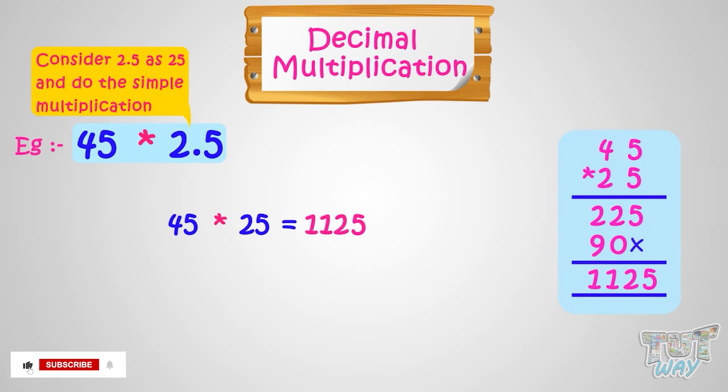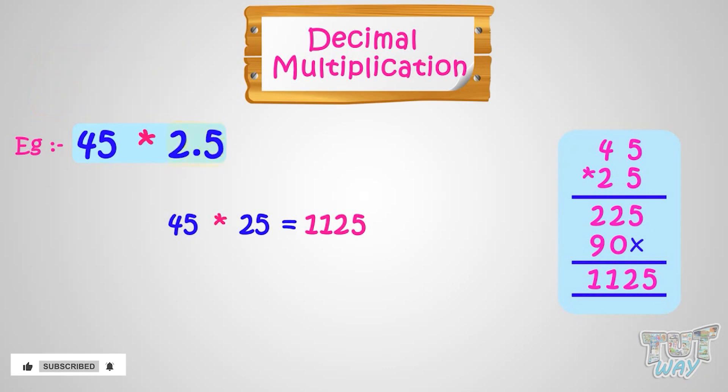Now our decimal number was 2.5. We have to see how many digits we have in the decimal number. Here we have only one digit after the decimal point. So put the decimal in our answer, which is 1,125, after one digit from right. So our answer is 112.5.